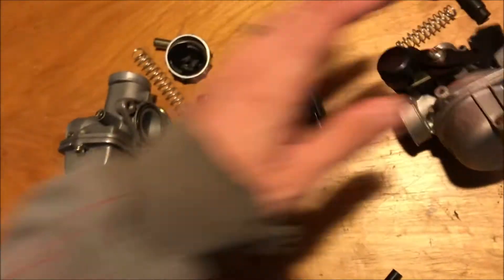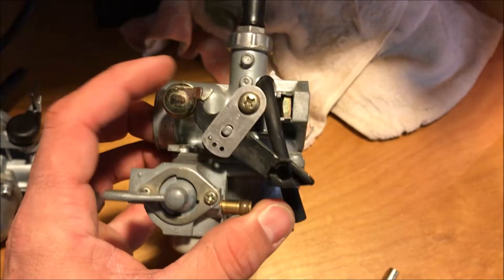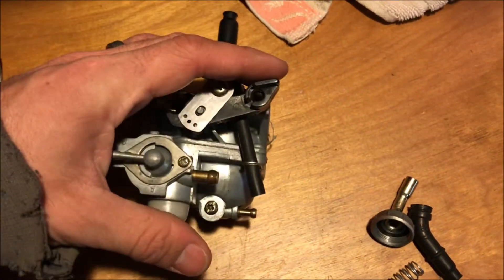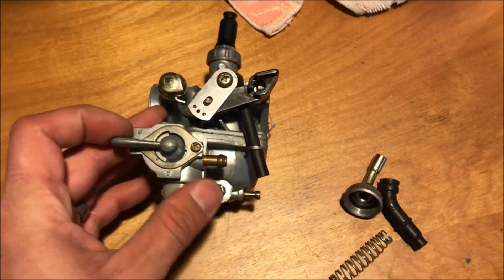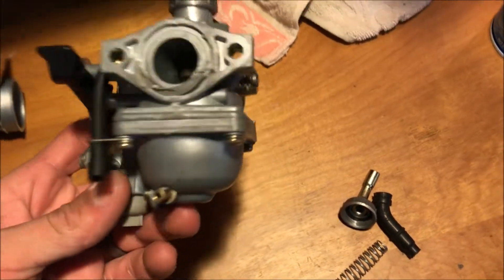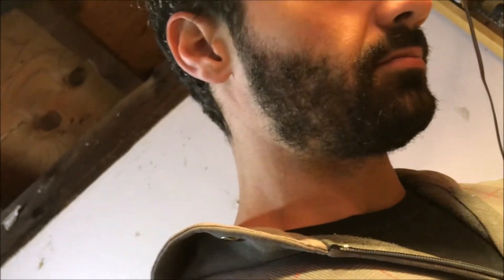Some carbs have this plastic lever style choke and some have a metal style choke. Here is a PZ19 off an ATV that has an automatic choke — if you're looking for one with an automatic choke, search 'PZ19 automatic choke.' This one also has the fuel petcock on the carb itself. It doesn't look quite like a standard pit bike carb, but it would still bolt onto the bike. Your choke would just be down at the side of the carb rather than up on your handlebar.